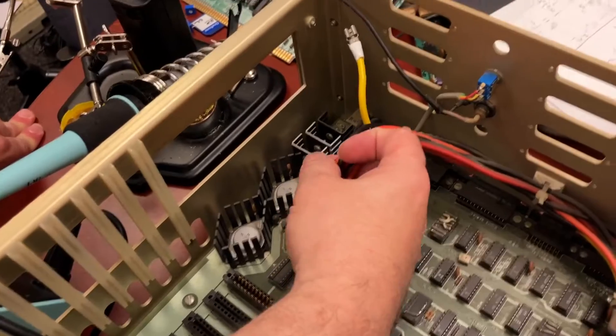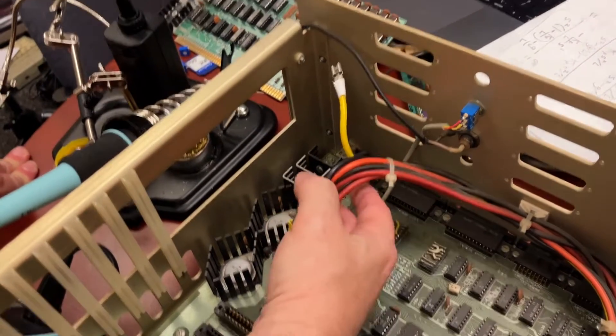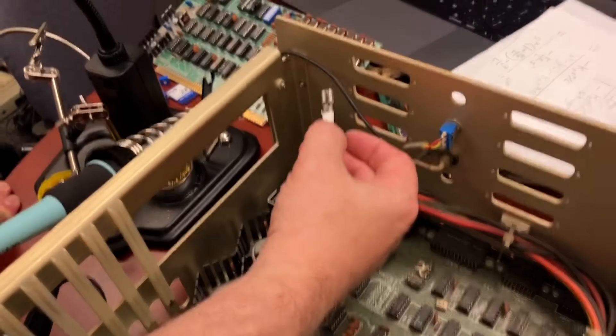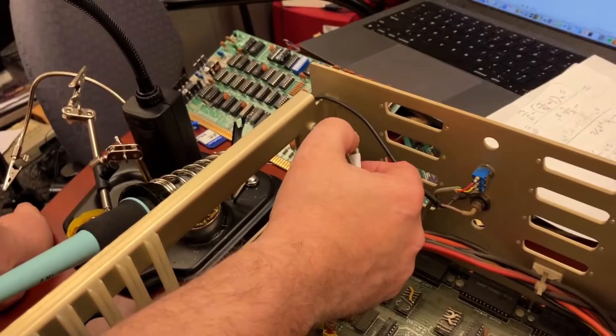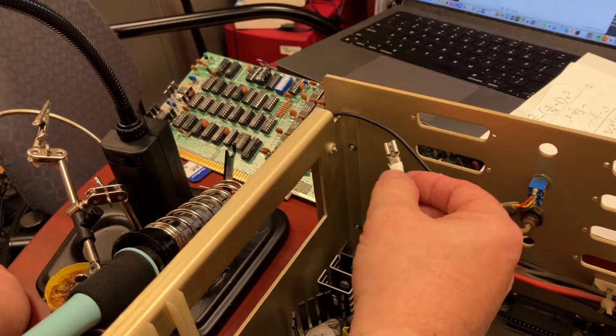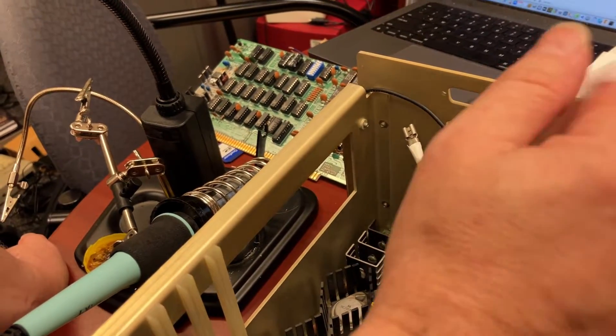Confession time: while pulling these various power supply connections out to test the power supply separately from the rest of the board, I yanked this out of its crimp socket. So I don't actually have one of these sitting around, and I wound up making a little jank connection. I did solder this in, which you're not supposed to do, but whatever — it should work.